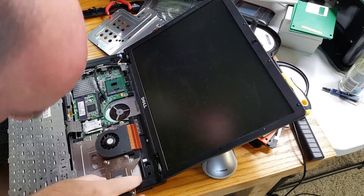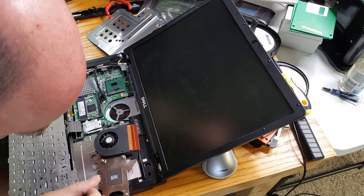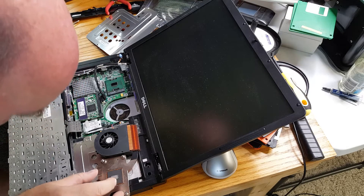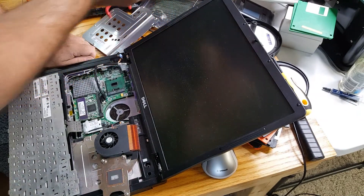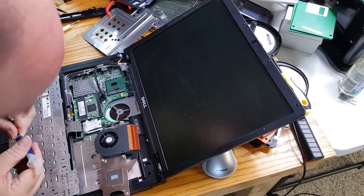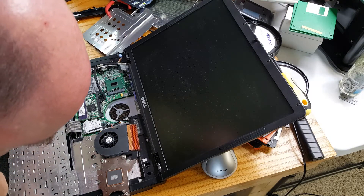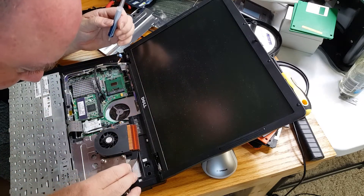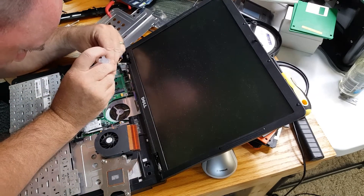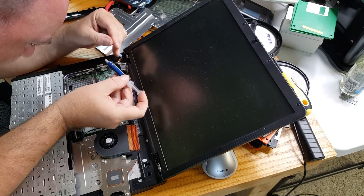Here we go. I don't know if this really even needs paste, but I'm going to put a dab on there. It looks like it has a thermal pad, but I think we'll put a dab on there anyway — just a dab.